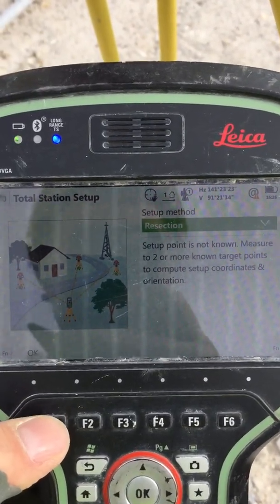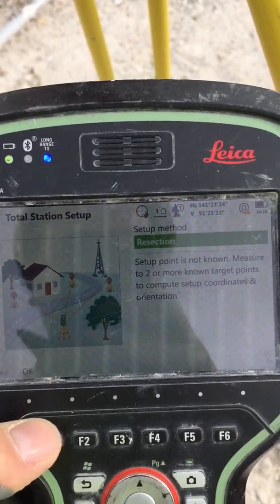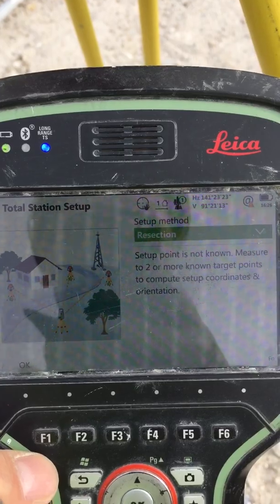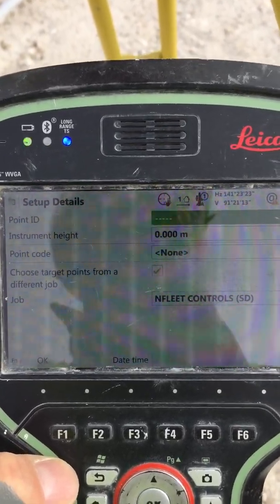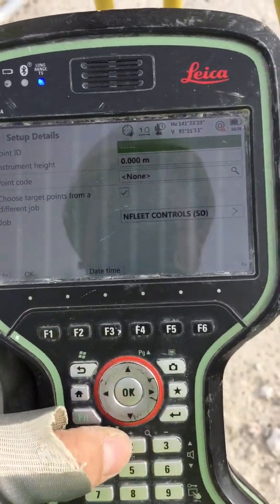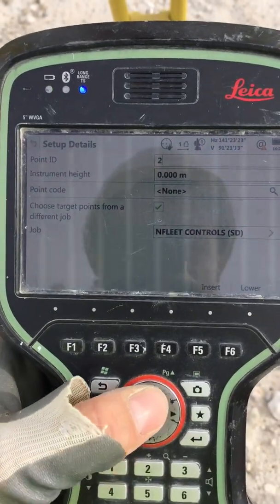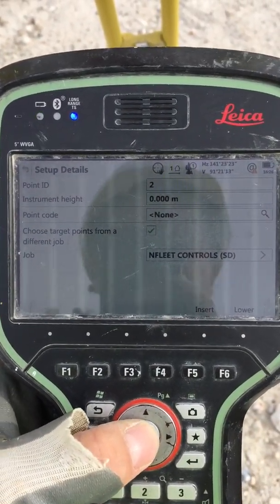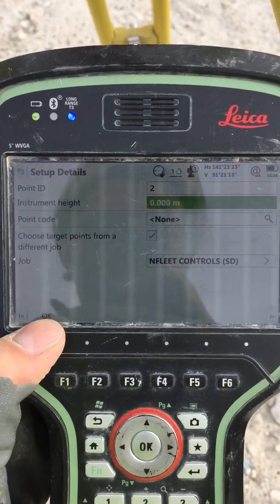Press OK — you can press here as well, either way. Under Setup Details, for Point ID you can put any number you like. I'll put number two. Press OK, then press OK again, then yes, then OK once more.